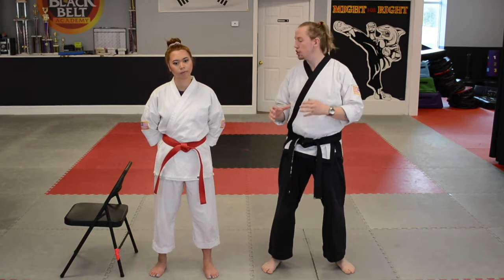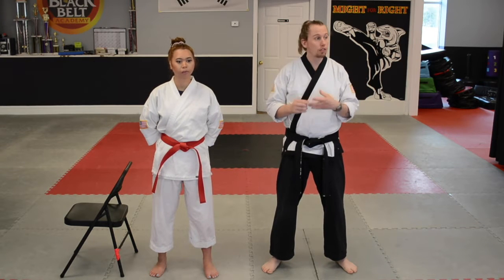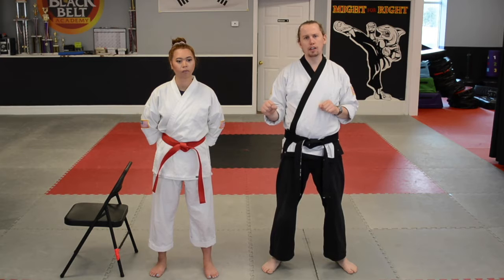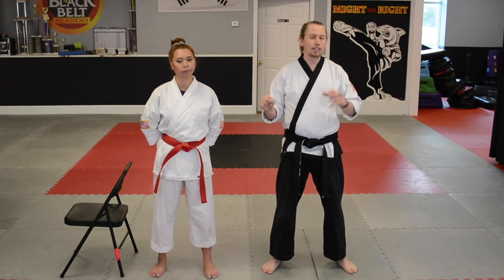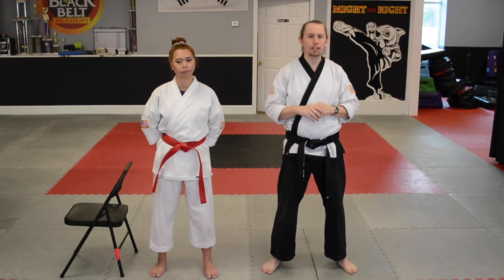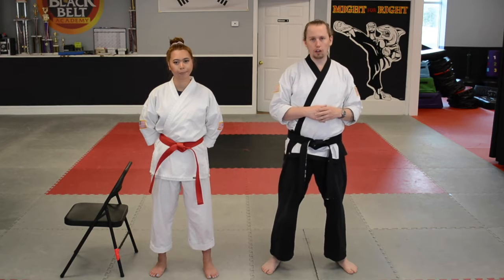For this exercise, we're going to be using a chair. You guys can use a chair at home, edge of the couch, counter, wall — anything that you can put your hand on so that you can use that balance and all of your attention can be focused on just doing the exercise along with us. So if you've got one of those things, go ahead and grab it so you can follow along.